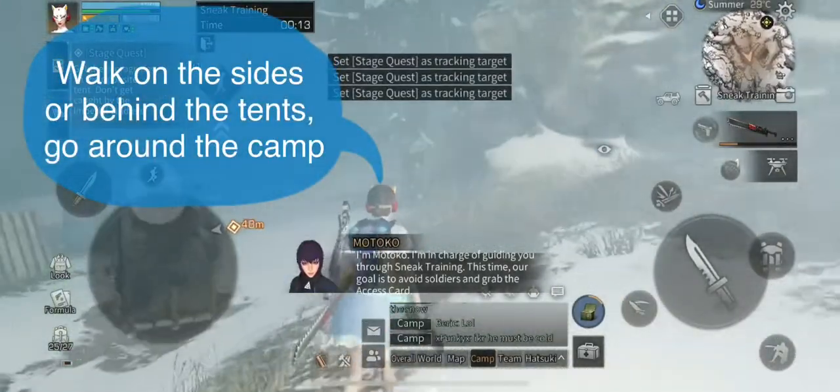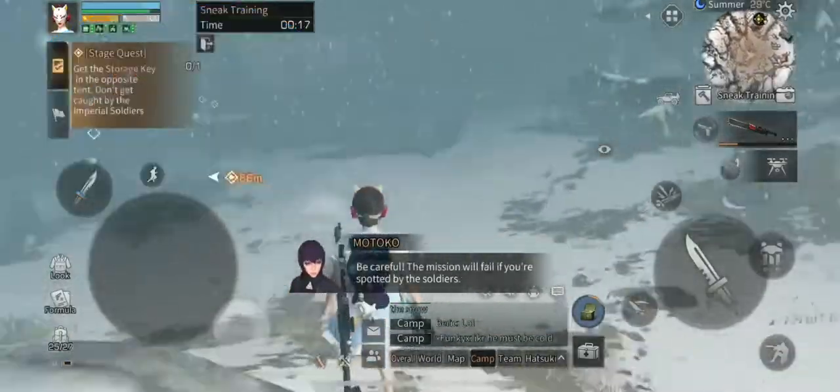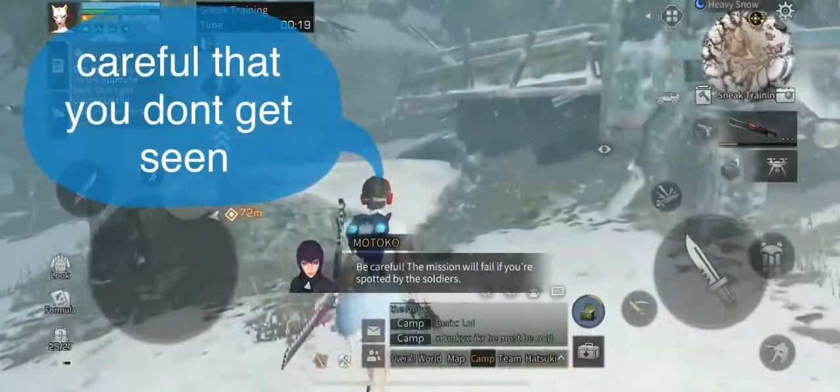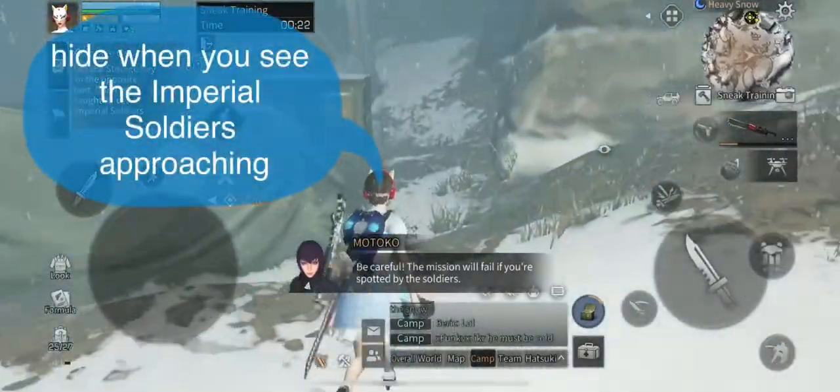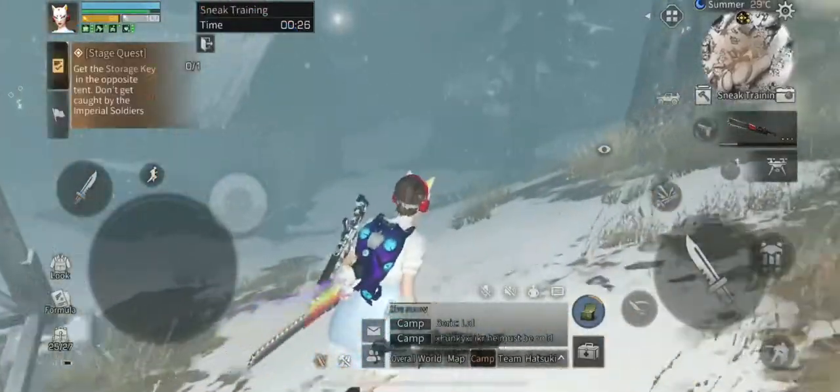Walk on the sides or behind the tents to go around the camp in a counterclockwise direction, and be careful that you don't get seen. Hide when you see the Imperial soldiers coming, and quickly sneak in when they're walking away.